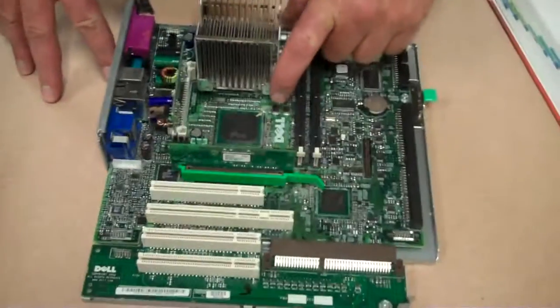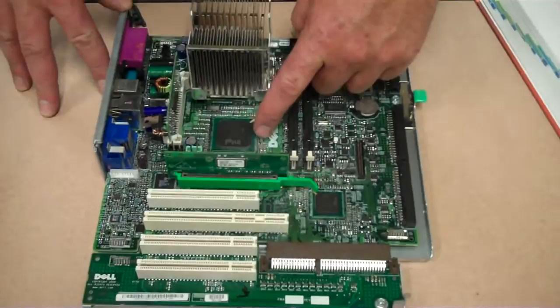This is a tutorial showing you the North Bridge and South Bridge chipsets on the motherboard and the PCI slots. Usually the North Bridge processor is the larger one.